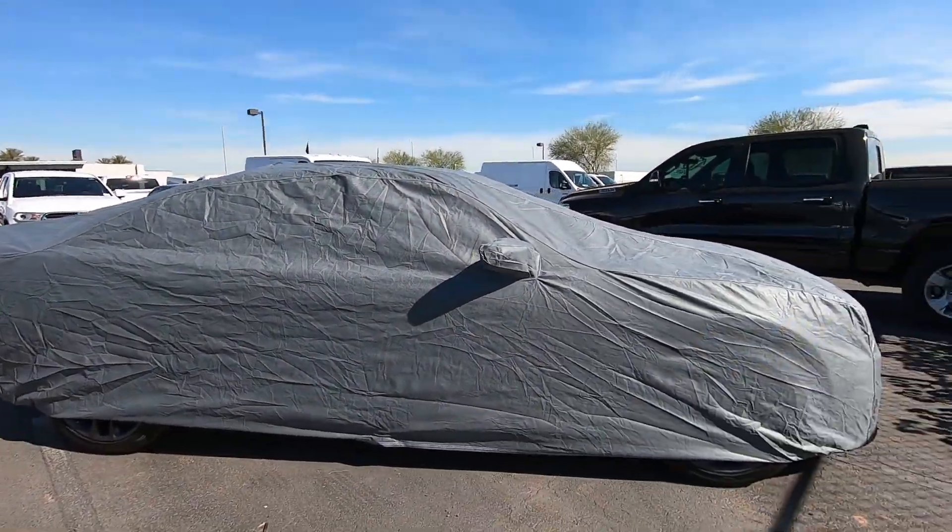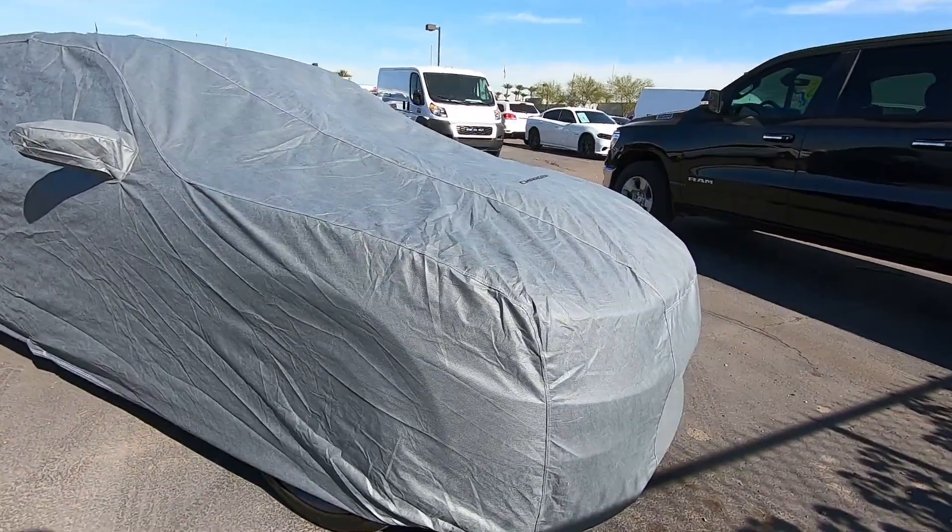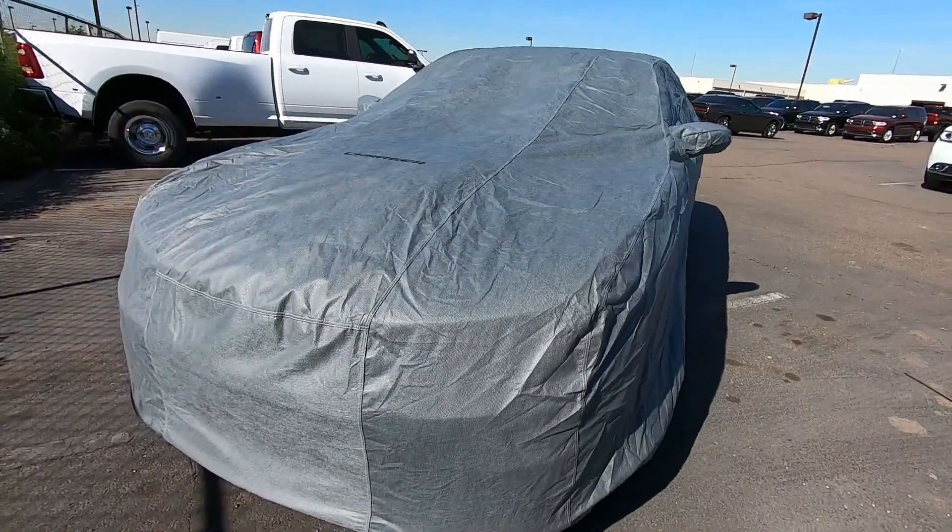This is what the Dodge Charger cover looks like. It protects the vehicle from UV rays and dirt. It's not too heavy. It's washable but also water resistant.